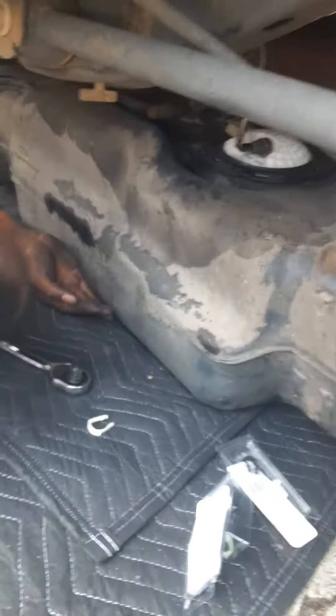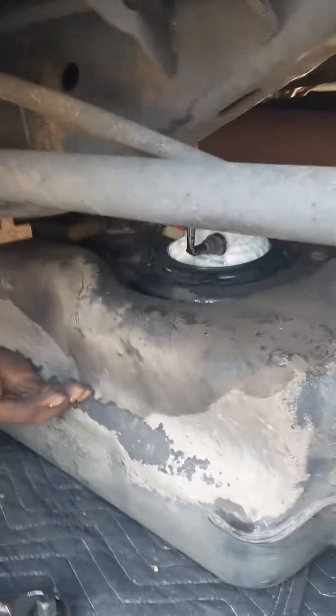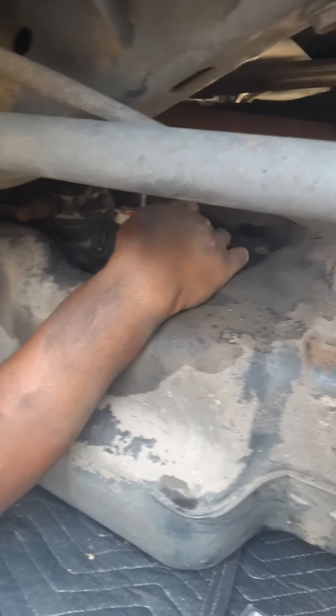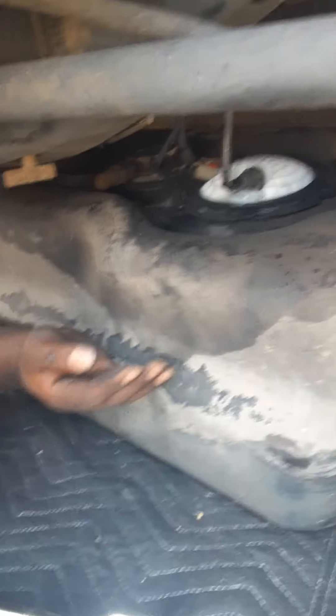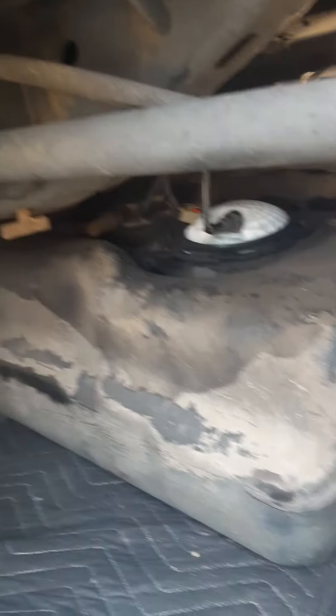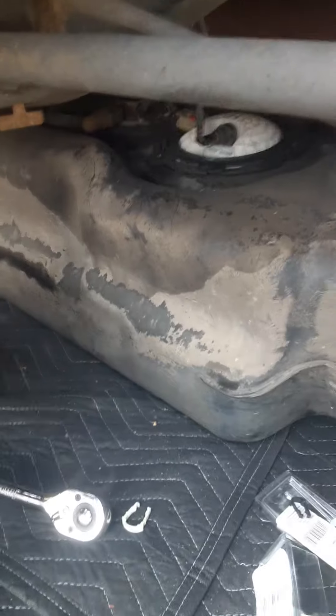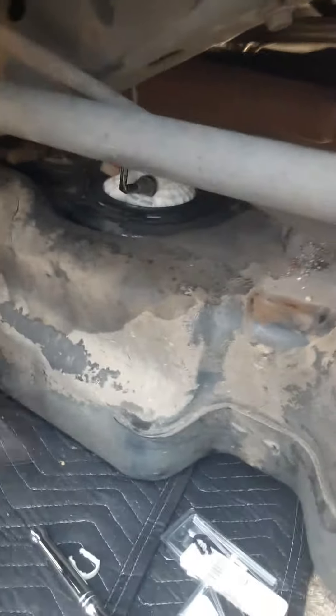We good on that part, got the right clip, see it's locked in. That's got the fuel pump still in place, same spot. Check all your lines before you put it back up, make sure all your other ones ain't damaged. We looking good right now.